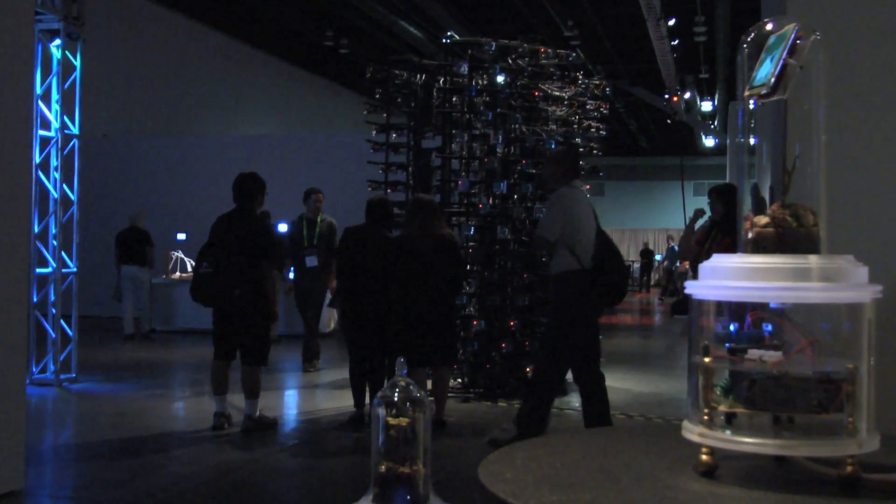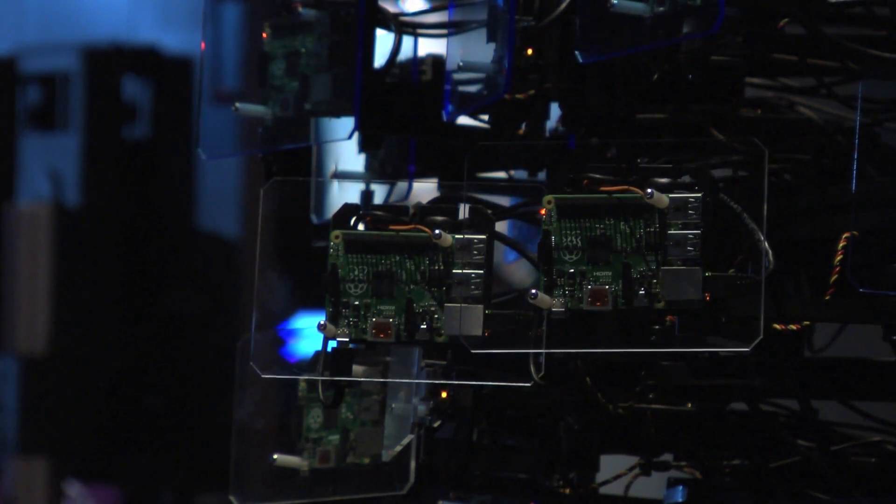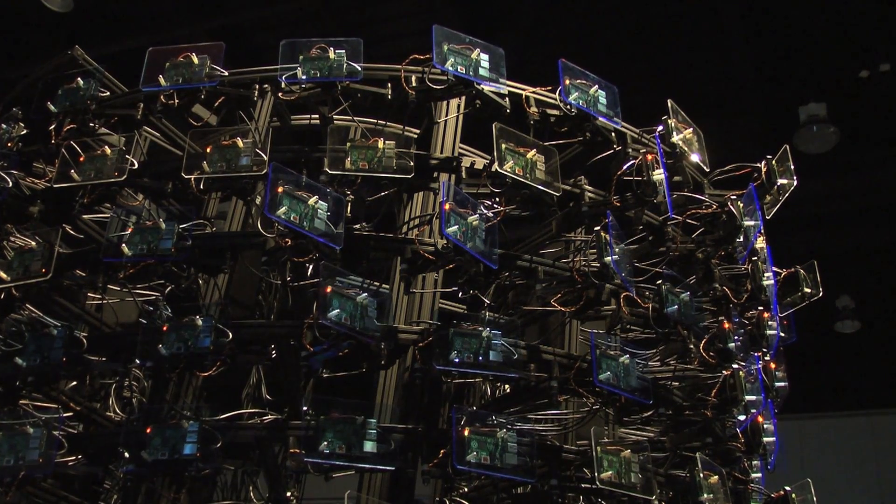There are 256 computers, and within those there's one called the head node that tells everybody else what to do. Each computer is given a small part of a large task to complete. The head node divvies it up — like a coach telling everybody their assignment. When they're done, they report back to the head node. When an articulating arm moves out, that individual computer has received its mission for that computation. The head node then compiles everything, and the result comes out on the computer screen.